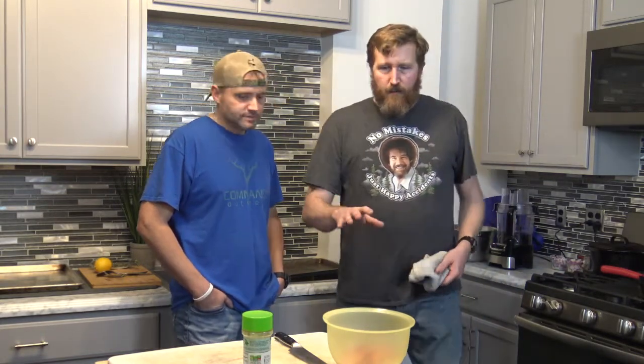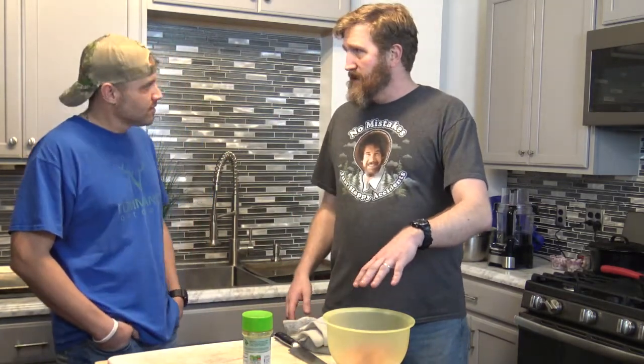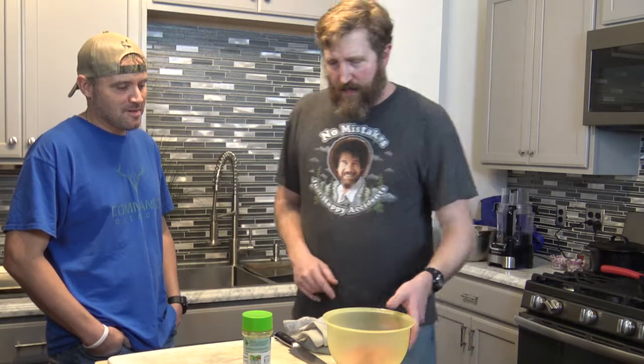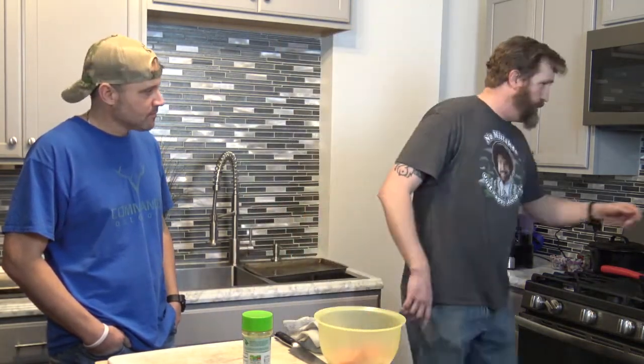We're going to start very simply — some fire-roasted tomatoes because we're going to make my famous chipotle salsa to go in these tacos, with onion, cilantro, and lime. We've got two medium tomatoes, quarter chunked.